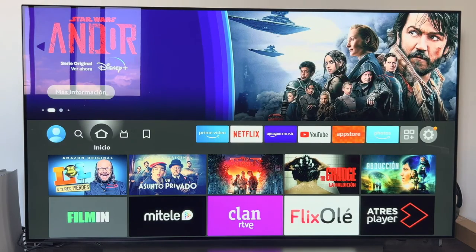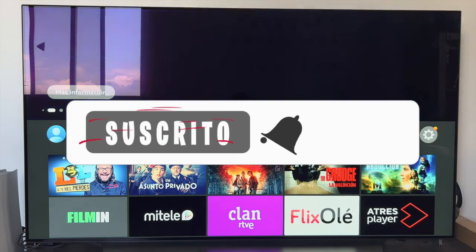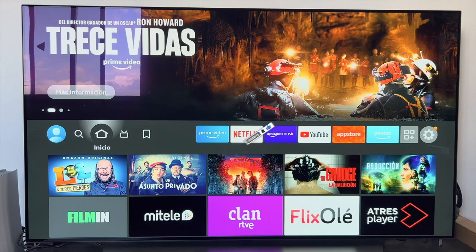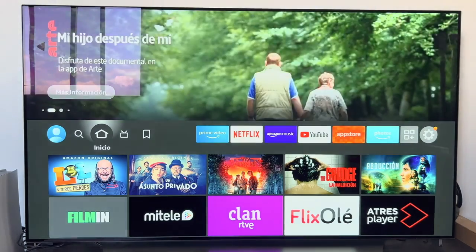From here we can configure many things on the device. That's all for today's video — we have seen the installation and configuration of an Amazon Fire Stick. As always, if the video has been useful don't forget to leave a like, subscribe to the channel, and hit the bell so you don't miss anything. A pleasure, and until the next video!